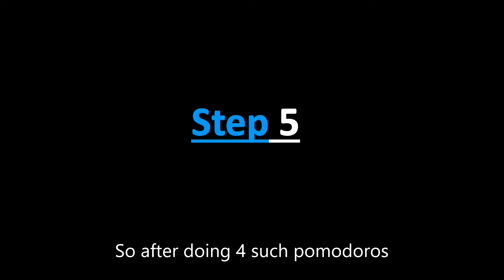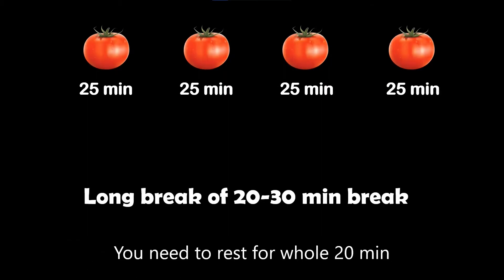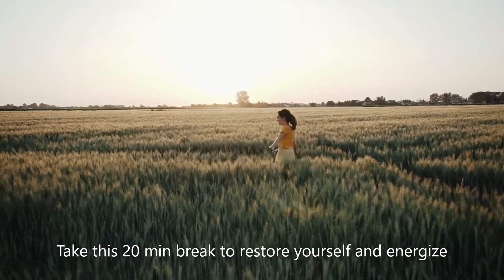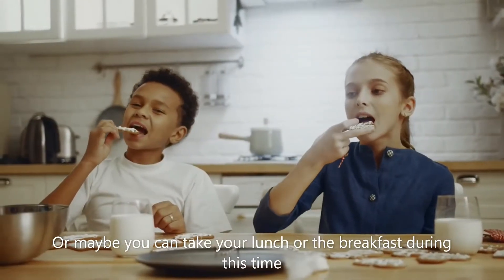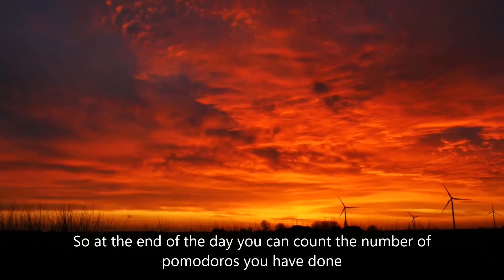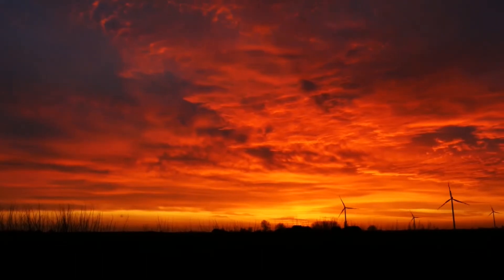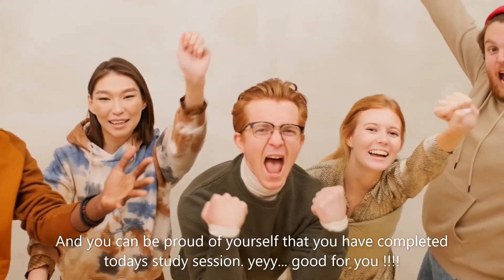Step number five: after doing four such Pomodoros — that means 25 minutes, then again 25 minutes, again 25 minutes, and again 25 minutes — you need to rest for a whole 20 minutes. Take this 20-minute break to restore yourself and energize. Maybe you can take your lunch or breakfast during this time. At the end of the day, you can count the number of Pomodoros you have done and be proud of yourself for completing today's study session.